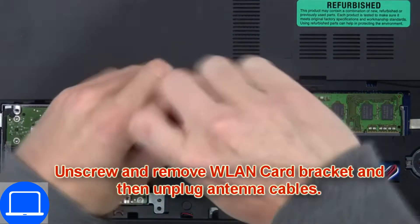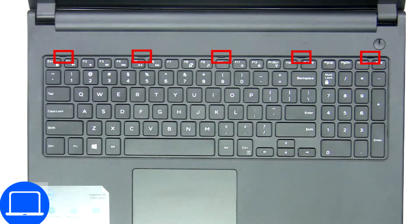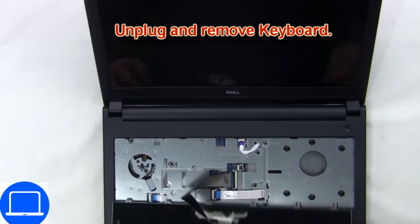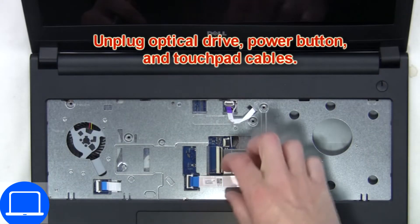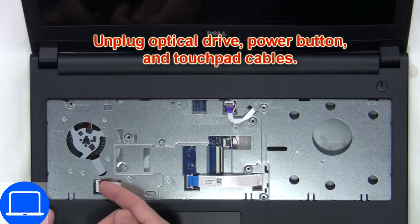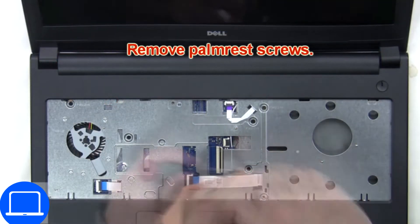Then unscrew and disconnect the wireless card. Next, use a thin object to pry apart the keyboard. Now disconnect the keyboard cable. Now disconnect the palm rest cables. Then unscrew and remove the palm rest.